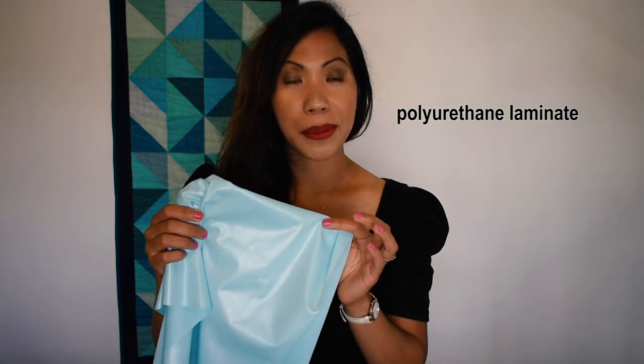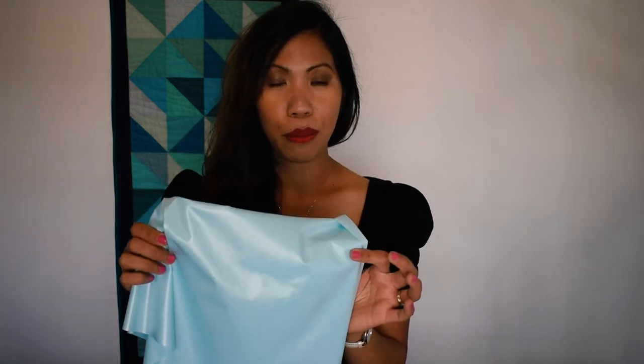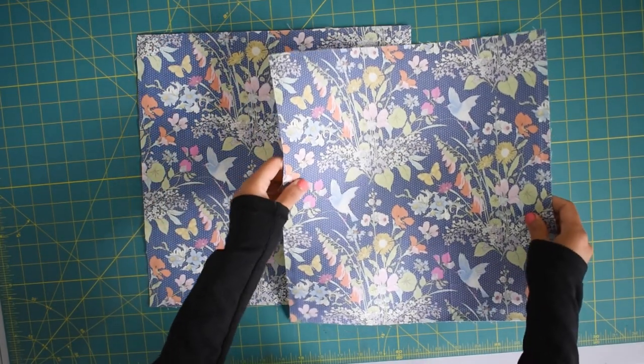For the exterior of this bag I use regular cotton quilting fabric, and also vinyl or faux leather as the accent fabric, also for the strap. For the lining, this time I use PUL fabric — PUL stands for polyurethane laminate, which is essentially a waterproof fabric, great to be used for a diaper bag. You can of course use all cotton quilting fabric, canvas, or linen. Let's jump straight into the tutorial!